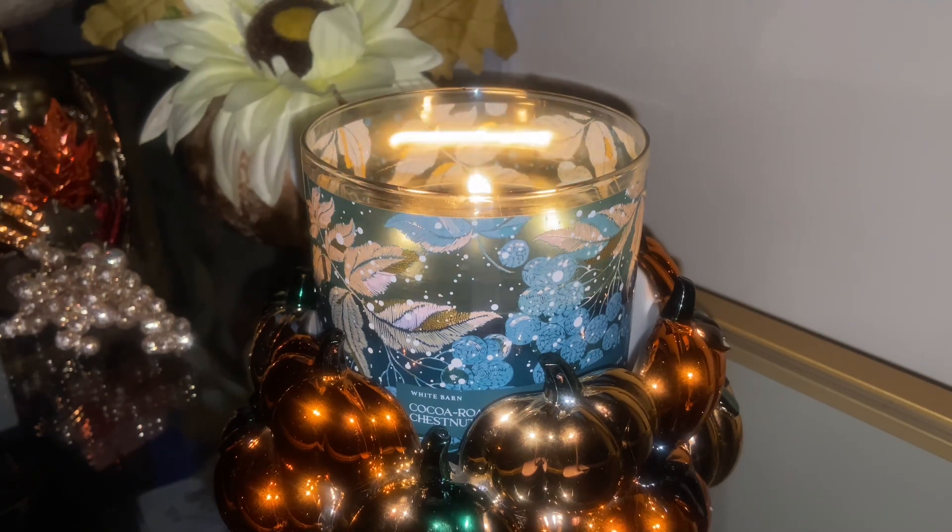It is nice. It's giving me a Christmas Eve vibe — when you're setting up for Santa and you want to leave a cup of hot cocoa. I think this would be the prettiest candle to burn to give you that vibe. Also think Ferrero Rocher, chocolate-covered hazelnuts or chocolate-covered macadamia nuts with a little bit of spice.